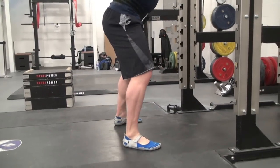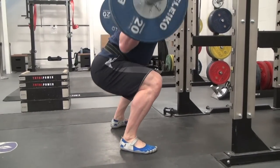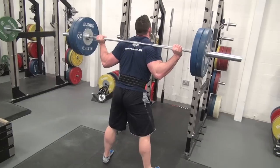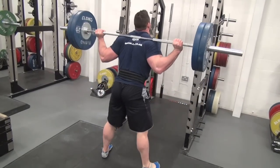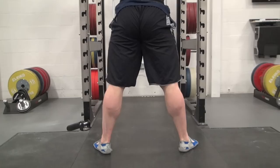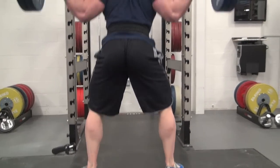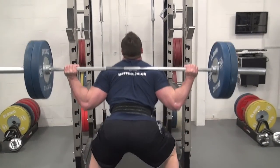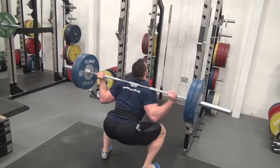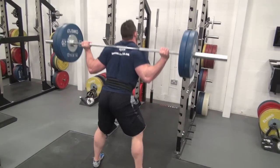You'll notice that Rich's hips are just slotting in below the knee there. This is a type of squat that a lot of powerlifters adopt, and within most federations that's a requirement of the lift for it to be passed — the hip needs to sink lower than the crease of the knee. If somebody's looking to develop what we'd call the posterior chain, then this would be an exercise they could use to do that.